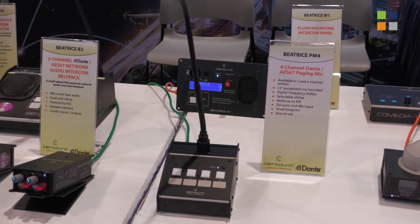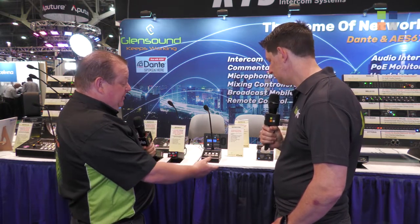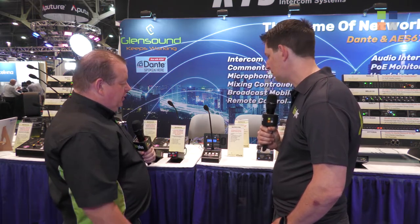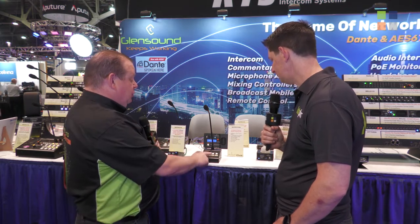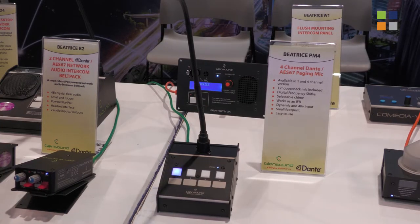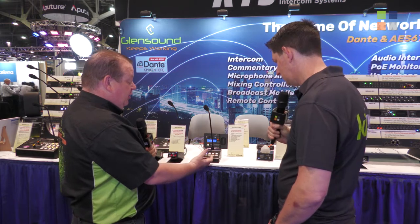It looks very simple but it's actually fairly sophisticated underneath in how it works. At its basis it's four channels — you can hit a button and make your announcement, but there's rather a lot more to it than that because we've got digital control which gives us some functionality options. With our four buttons here we have a paging announcement that can be turned on and off. It will flash while the bong's happening and go solid when it's finished to let you know you're ready to talk.